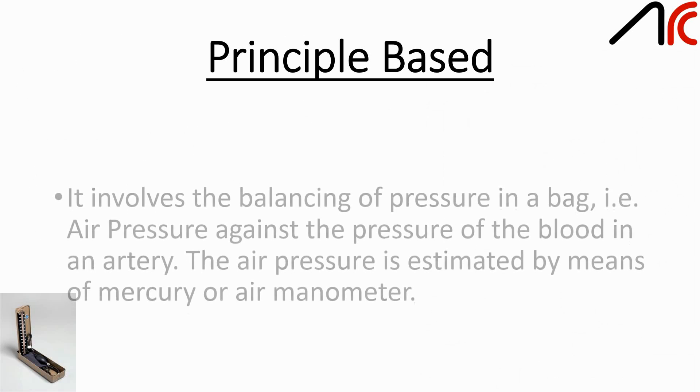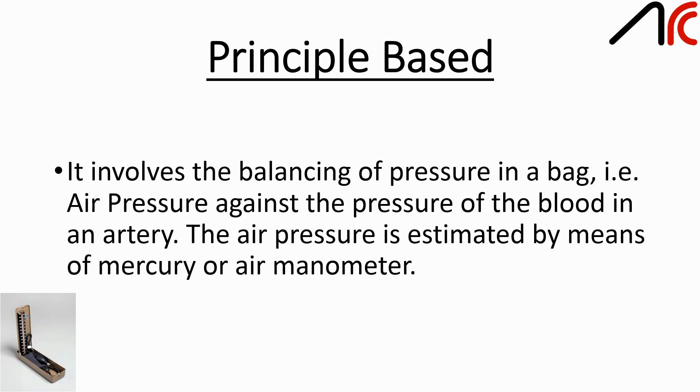Principle: it involves the balancing of pressure in a bag, i.e., air pressure against the pressure of the blood in an artery. The air pressure is estimated by means of a mercury or air manometer.